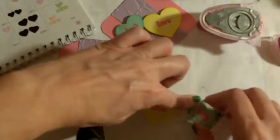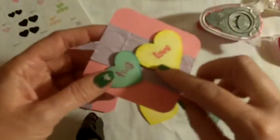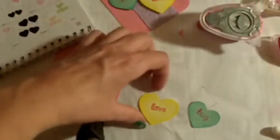Now on the first card I made, I did use dimensionals to pop up the hearts. But then I realized when my kids try to write, it's going to be too bumpy. So I've decided this time I'm just going to paste them right to the card using my ATG gun — that will be easier for them to write.